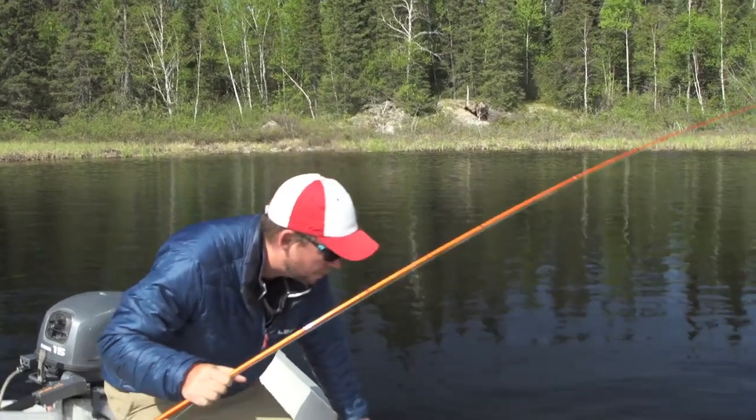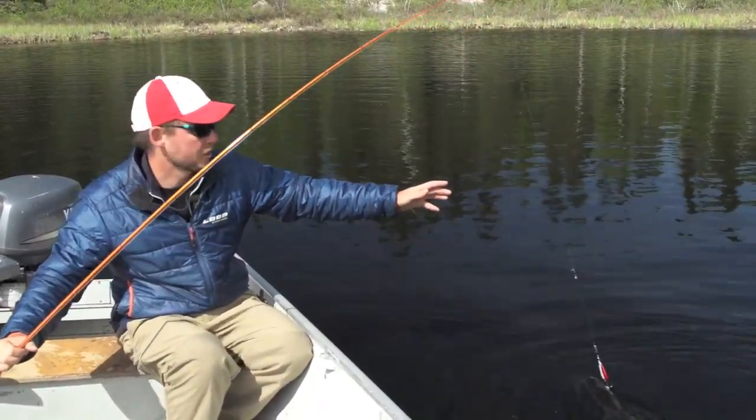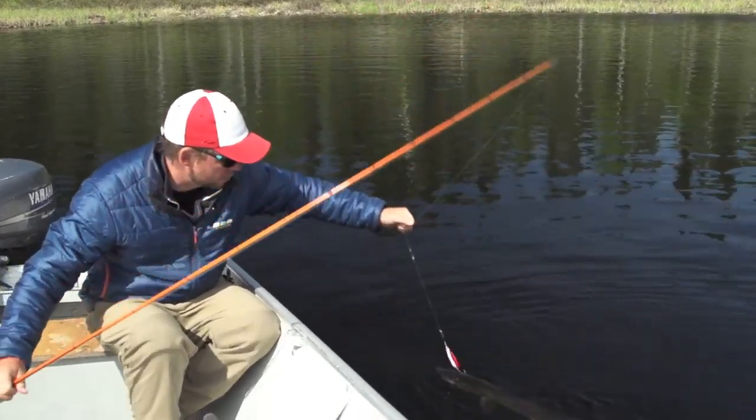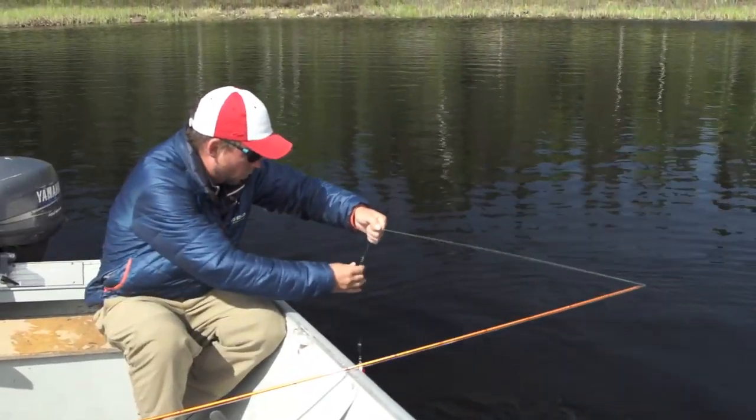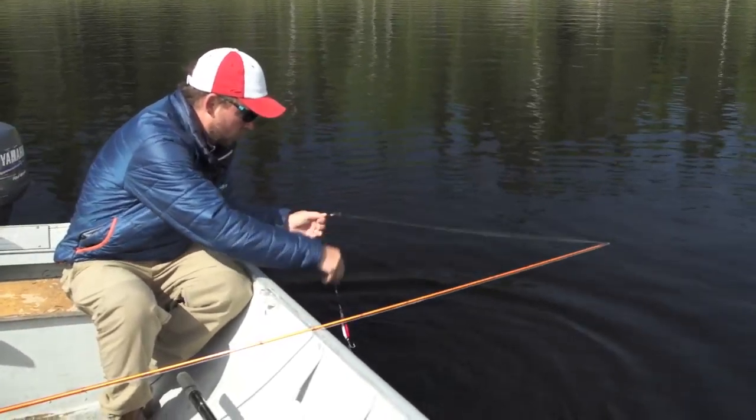It's always good to know that pike generally, when you think they're done, generally have one final burst in them. So be cautious of that, especially if you're using treble hooks or lures that have multiple trebles on them.